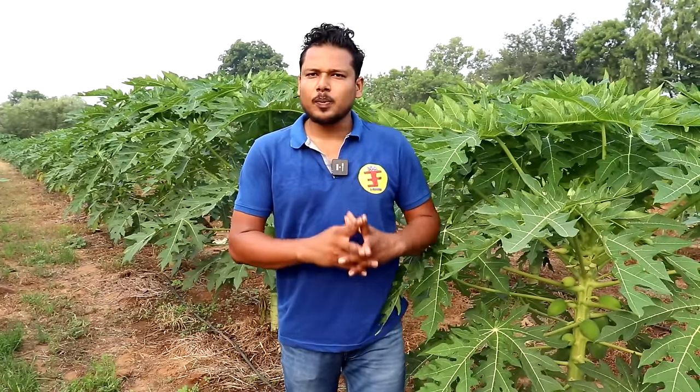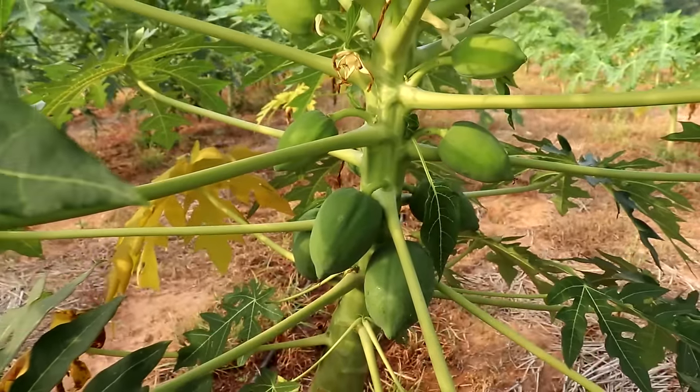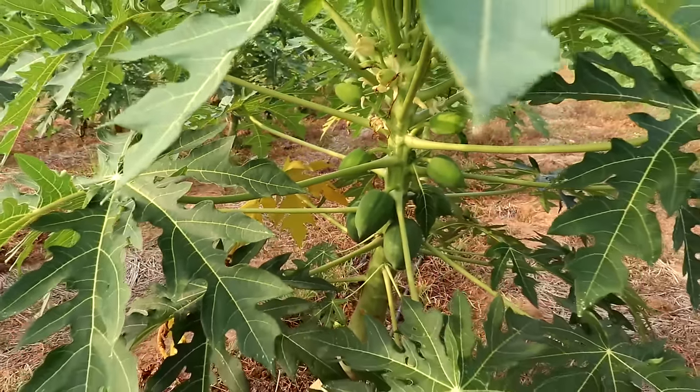If we look at the yellow tree, this is about eight to ten feet. At this point, the spacing would be about 45.